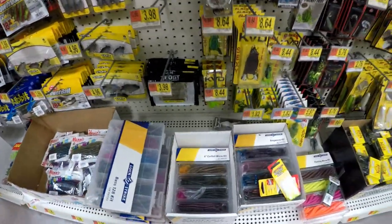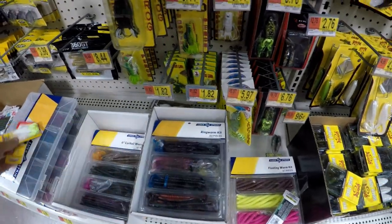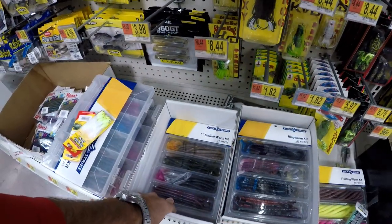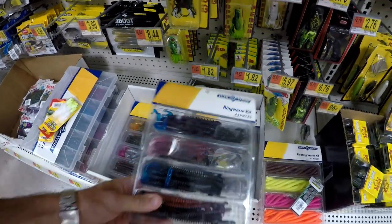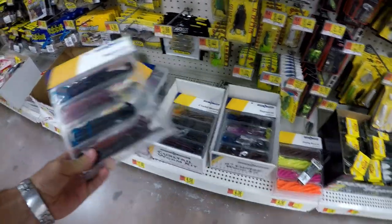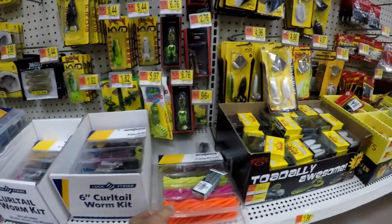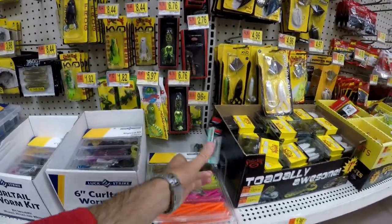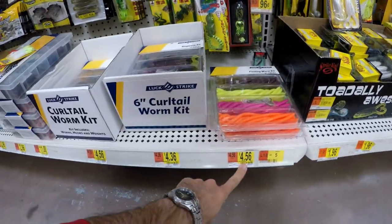I'm actually here for this curl tail kit or the ringworm kit — looks pretty good. I was here for the curl tail kit but we've kind of already fished with those at the pond. Since I know I'm going to the pond, the ringworm kit — these worms are a little bit fatter, a little bit shorter. I think this is what we're going to go with, and that is $4.36. That's pretty cheap. You've also got these crazy neon floating worm colors — we probably need to do a video on floating worms — and it comes with some hooks. That's $4.56.